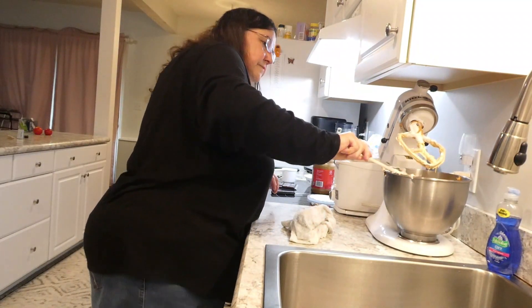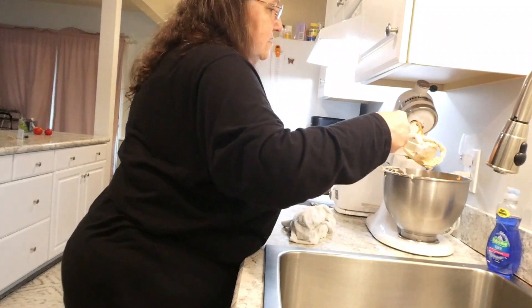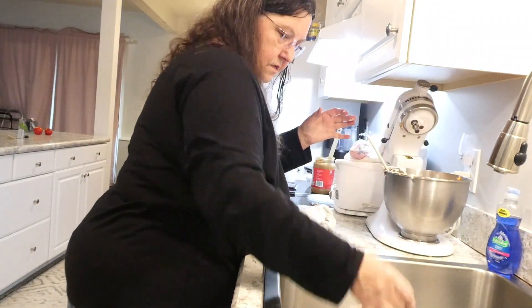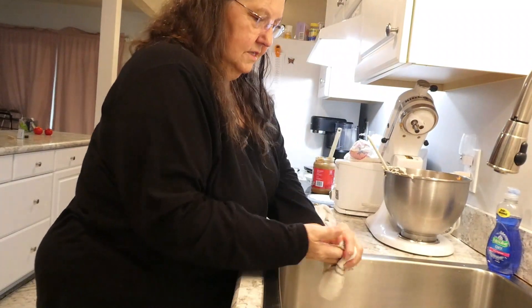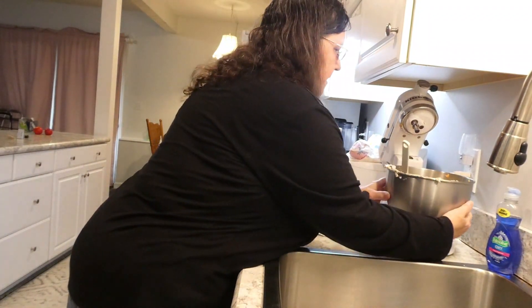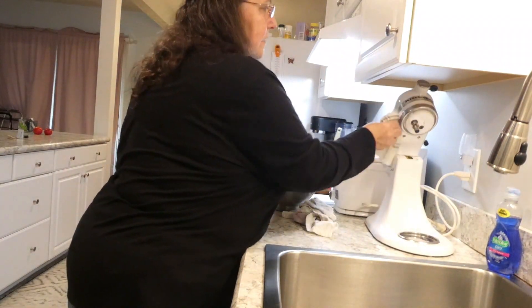Looks good, doesn't it? We hope it tastes good. I made a mess on there, but okay.